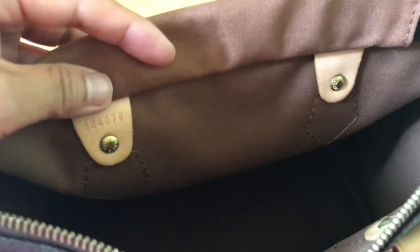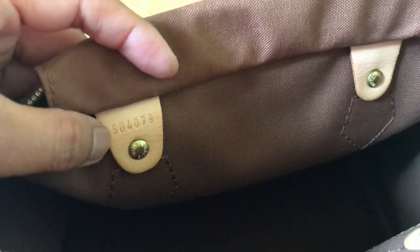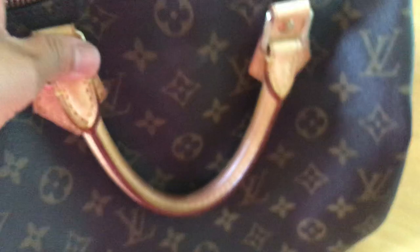The date code is right here — just flip this and you can find it here or there. This one reads 4079, which means the 47th week of 2009. There's only one pocket inside. I like this bag with a base shaper because it slouches a little, but this is a real classic bag. This one is older than the other one.